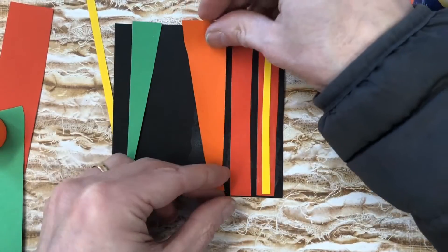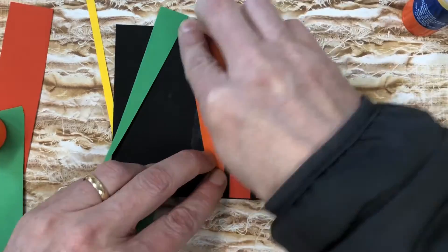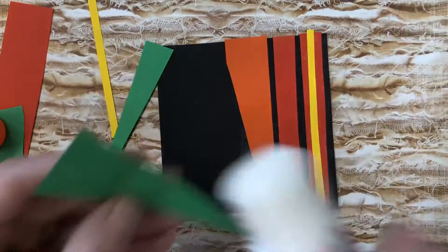Keep in mind, this is also sped up four times normal speed here, so I'm not normally working this fast while making a collage.